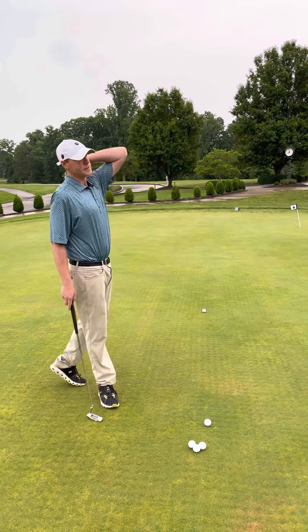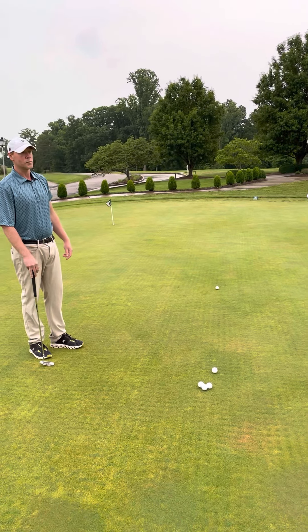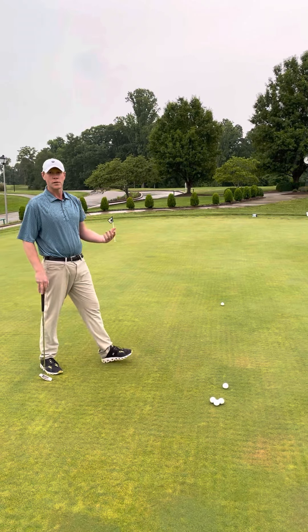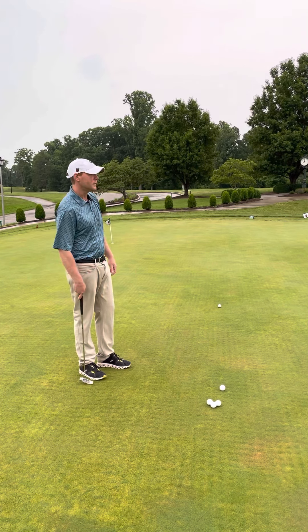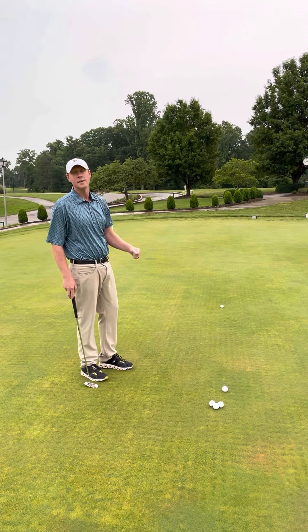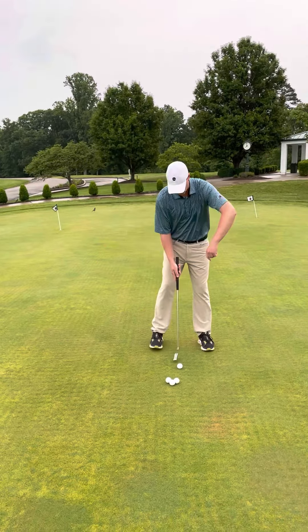I'm going to give you a quick drill for figuring out the speed of the greens. The first thing we like to do is get the speed of the greens right. I've got four golf balls here and I'm going to try to hit them as close as I can to the fringe without hitting it into the fringe. Here I go through my routine.